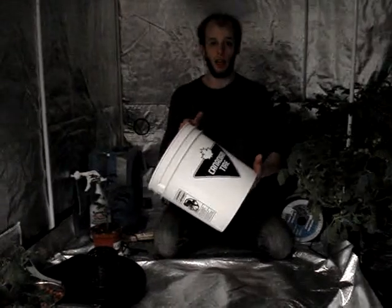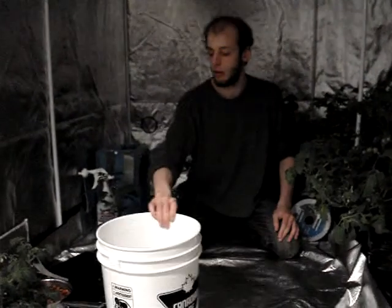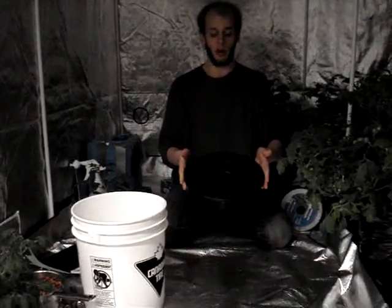This is a 5-gallon pail. I bought it from Canadian Tire, although you can get them just about anywhere. I tore the handle off with a pair of pliers. The next piece that's really important is this 12-inch mesh pot lid. I bought this from a local hydroponics shop.